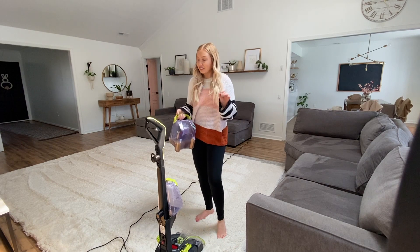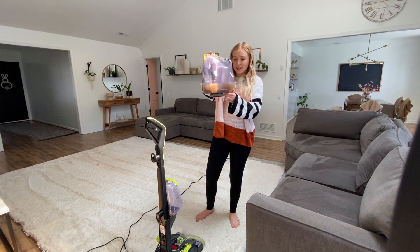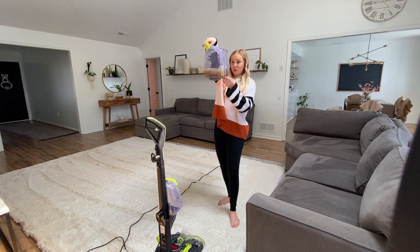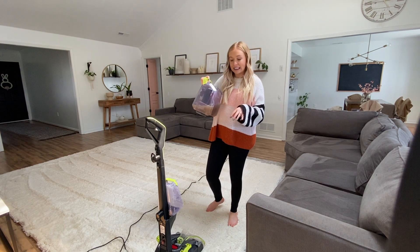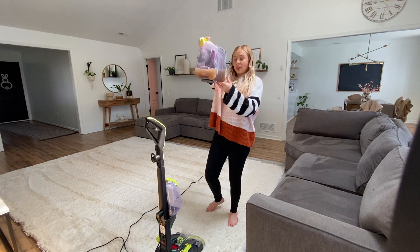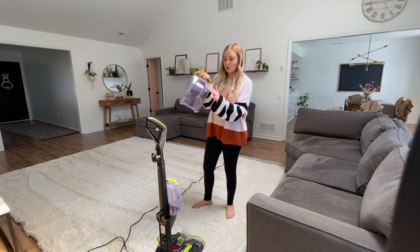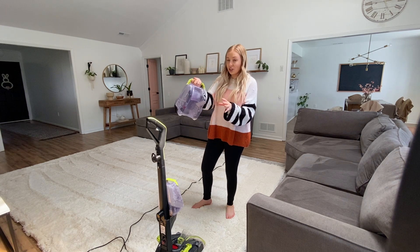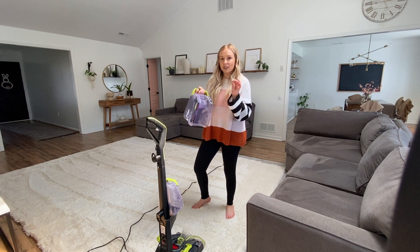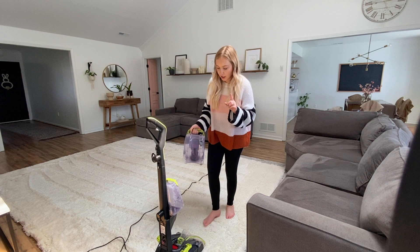I haven't even gone through to suction it up yet — this is everything collected just from holding the lever down releasing the cleaning solution, and it is really gross. I want to empty this to see what comes up when I go over it with suction only, so I'm going to pour this down the toilet. Also worth mentioning: the drain hole is in a really good spot where it's easy to dump out. With other cleaning machines I've had, the design makes it such a pain to get all the dirty water out, so that's a plus.